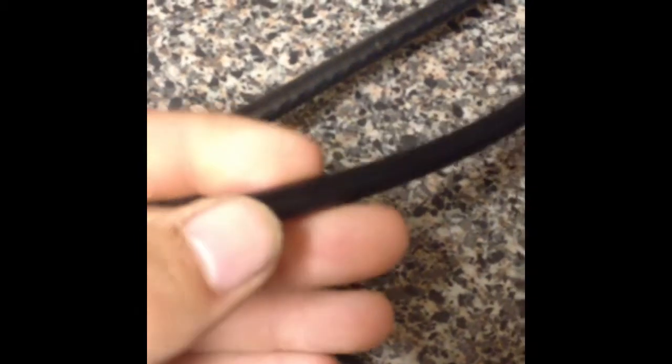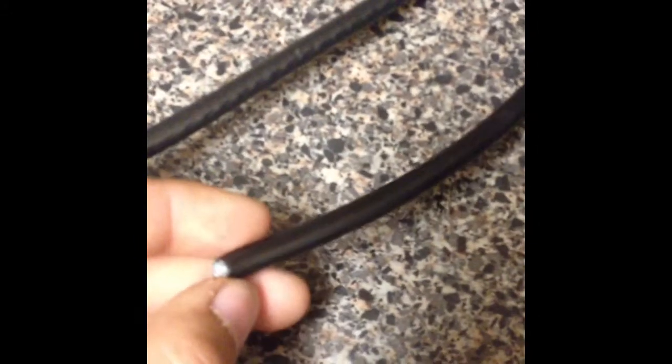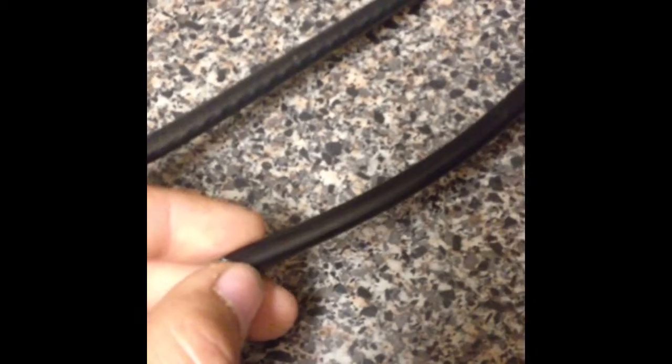The second cable we have here is our underground cable. It's basically the same thing but it's actually flooded inside — it has some sticky residue. That's to keep water out and to help protect the cable itself.